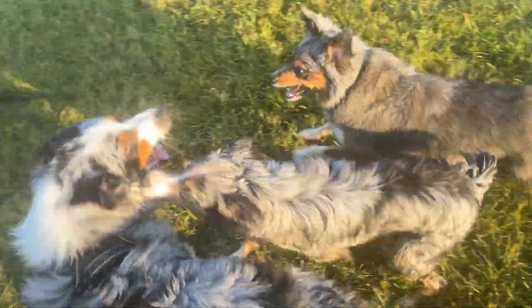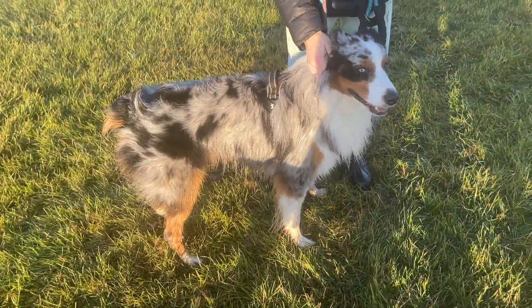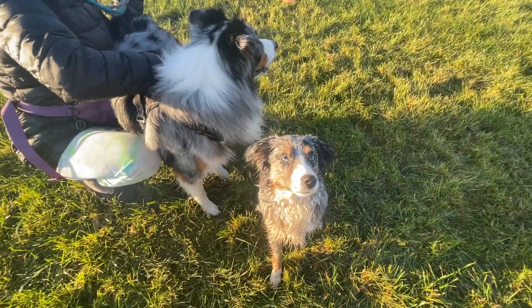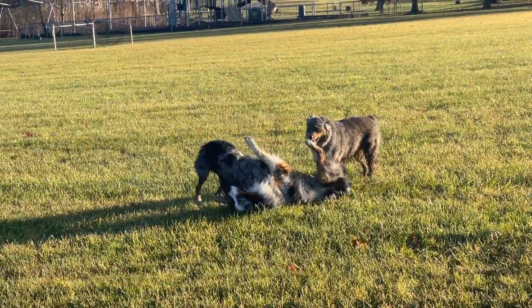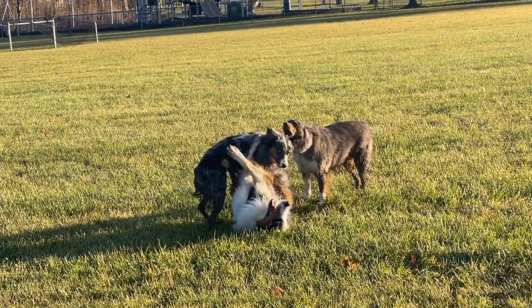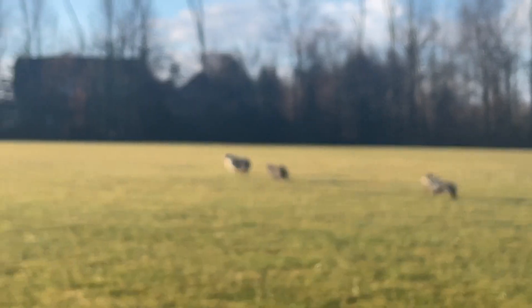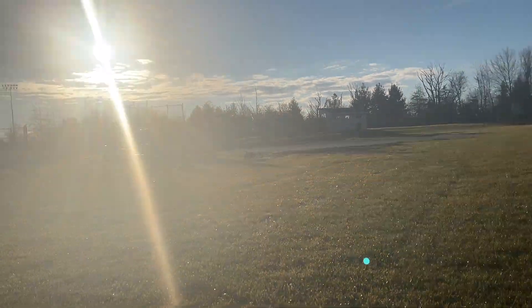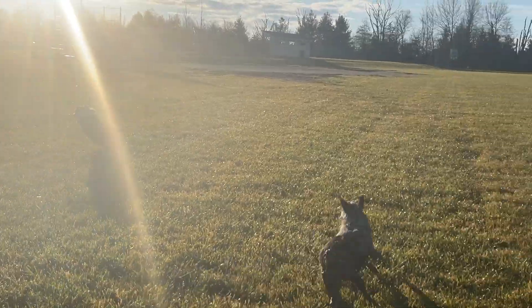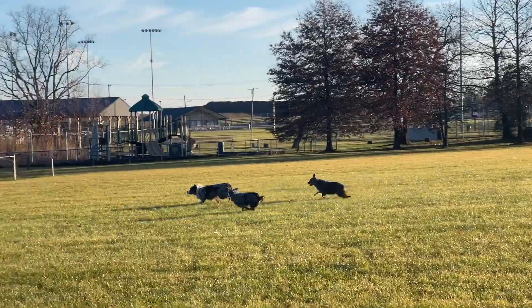Rio really beats Astro up. Rio is only 8 months old, yet she's so feisty and full of energy. It's so nice to see Astro be the big brother and allow her to tackle and be rough with him. Watching three Australian Shepherds run full speed is such a beautiful sight. We are fulfilling our dogs' instinctual breed-based needs by allowing them to play with each other.